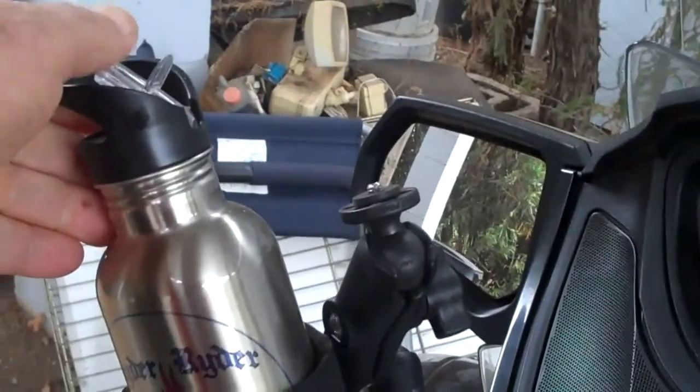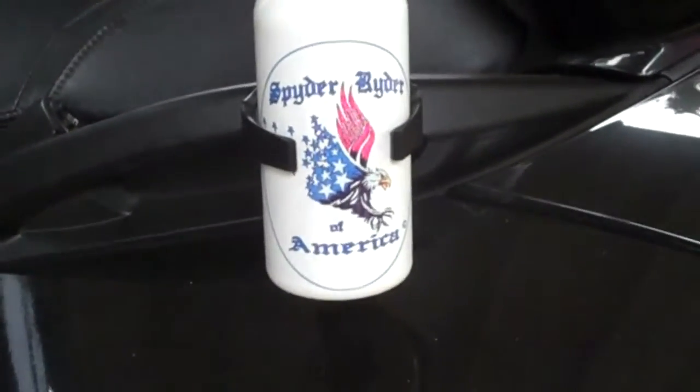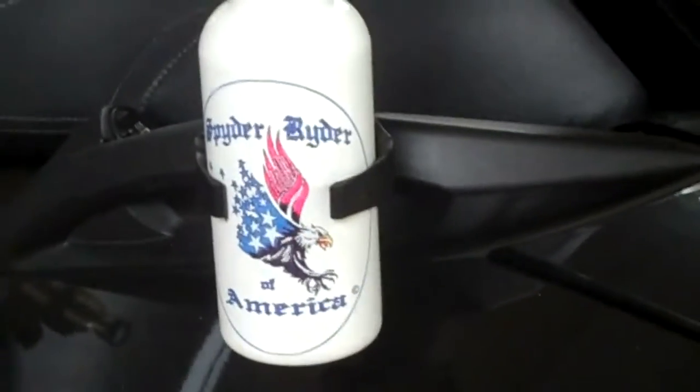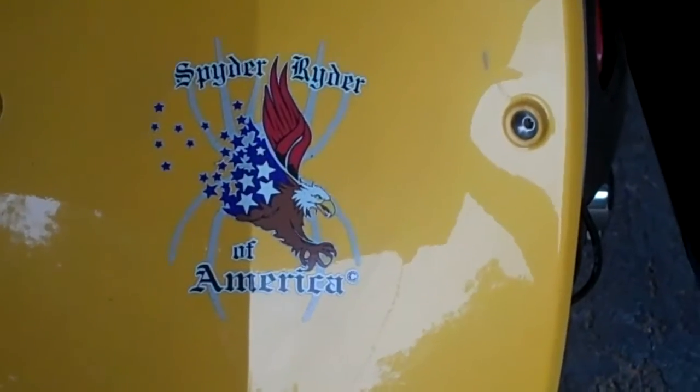Sucking the water out works just as it would for any other water bottle. They've got a really good seal on them. They come in stainless steel and also in white, so if you have a white bike you can get a white SRA logo water bottle. Along with the cup holders, all of this supports SRA.